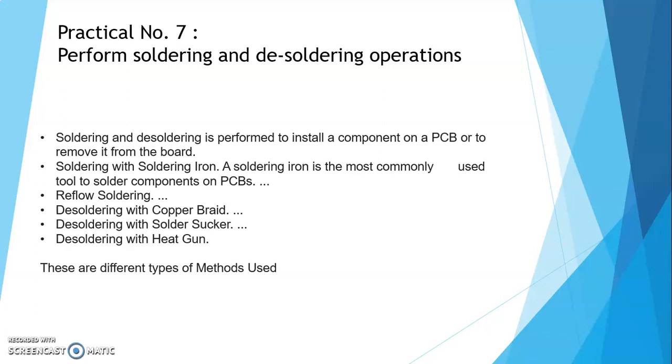PCB एक तरीके का board होता है। If you have a motherboard and you have to add something — any component — we have to solder. Soldering मतलब attach करना एक चीज़ को। Next is soldering with soldering iron — soldering के लिए कुछ tools होते हैं जो आपको next slide में दिखाऊंगी।